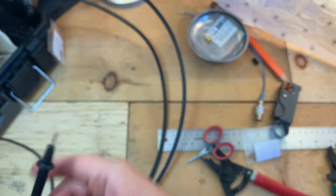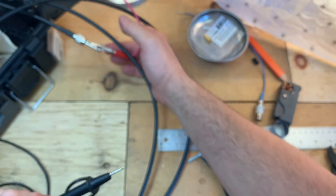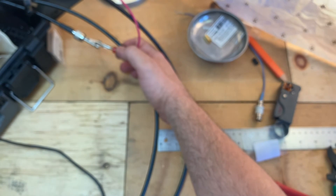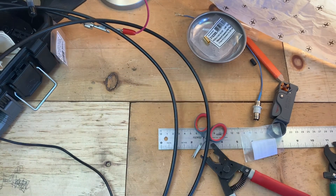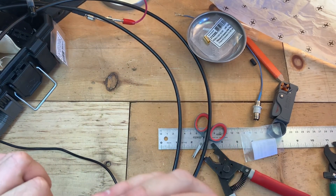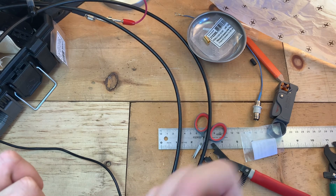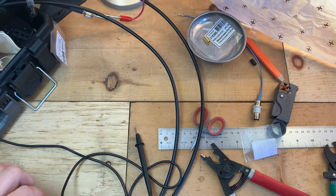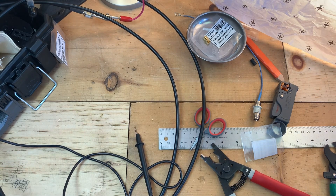I'll go ahead and give this a quick test with the multimeter. I've got the other side hooked up to the center pin, which you can see there. We've got a good tone on the center conductor, nothing on the outside. So this looks like another successful cable.